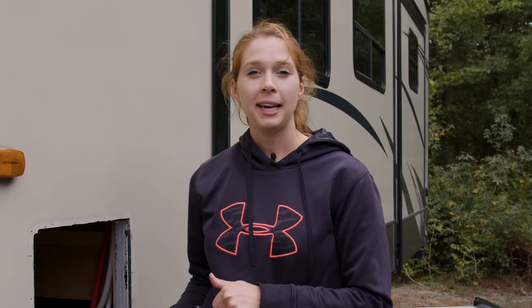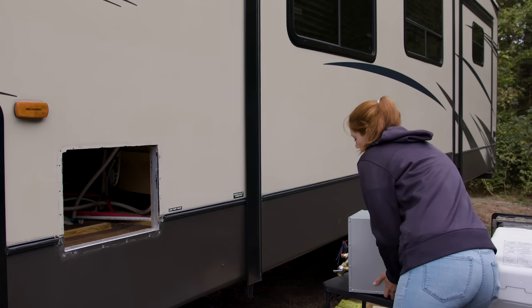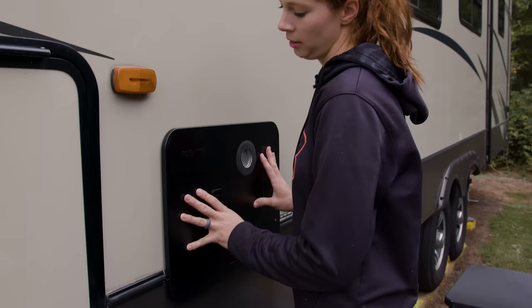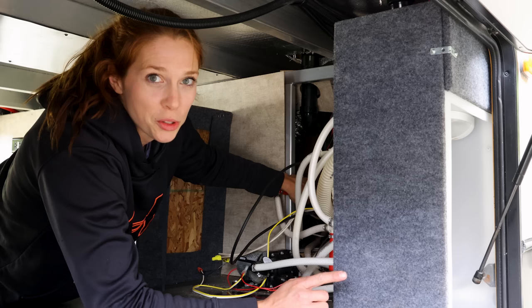Now that we have our water lines installed, do a test fit of the unit to make sure the water lines line up perfectly. Let's stick the unit in. Check the lines from the inside — and it looks like all the lines fit perfectly. Take it back out, put some butyl tape on it, and then we're ready to hook up our water lines.